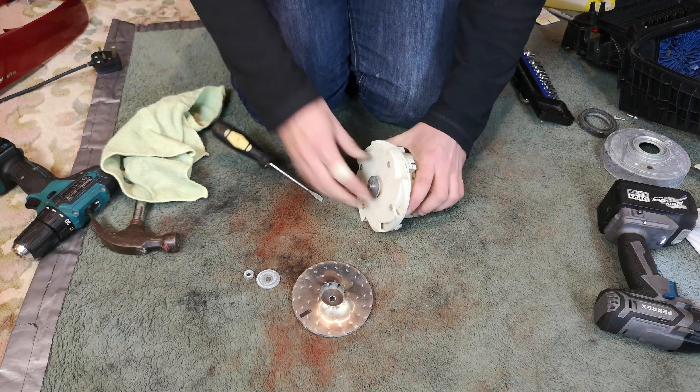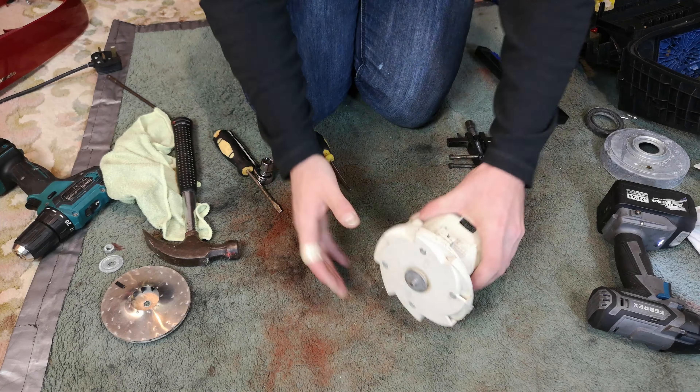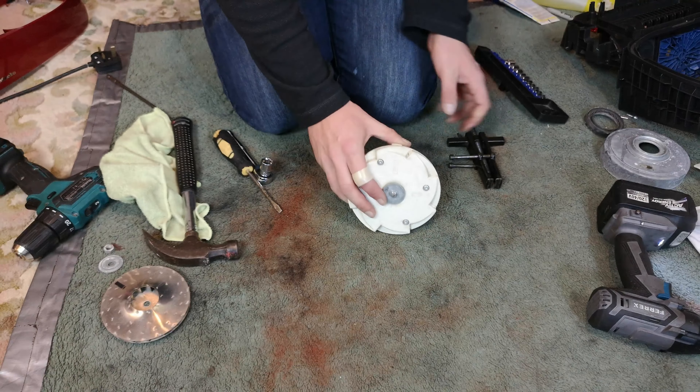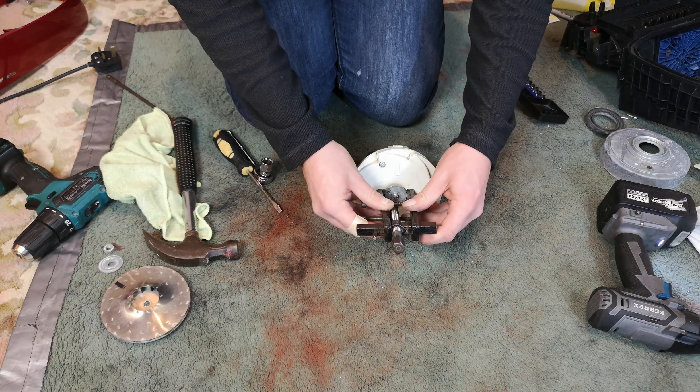Eventually this bottom washer will come off as well. Rather than moving the washer, I was actually moving the entire armature, and it has punched through the top of the motor casing.